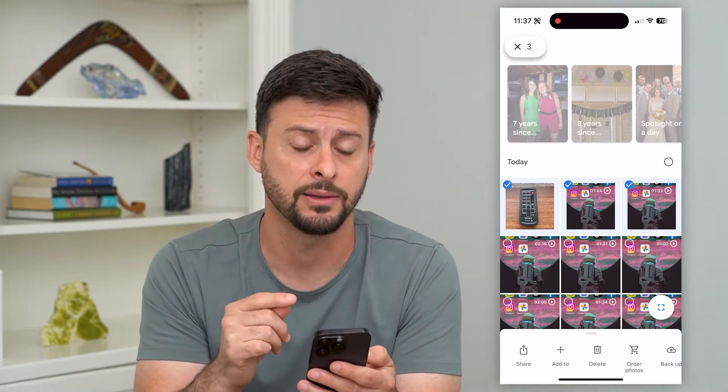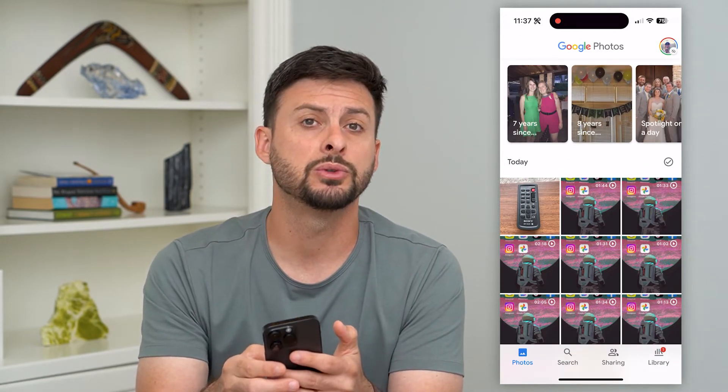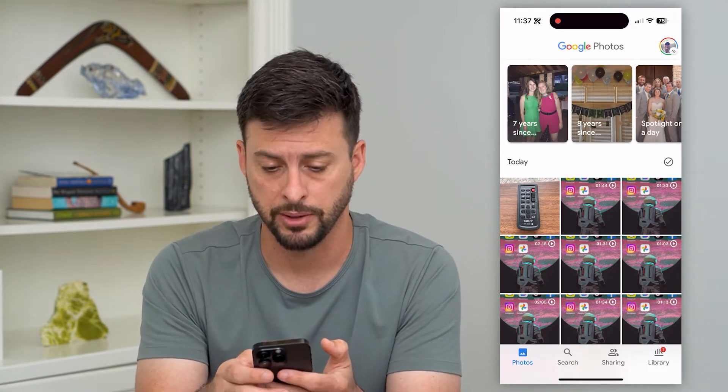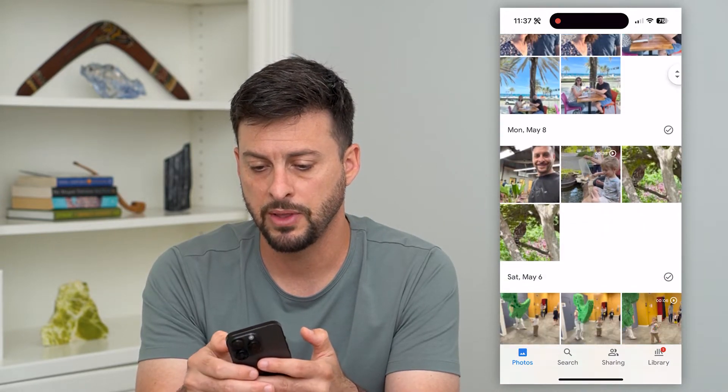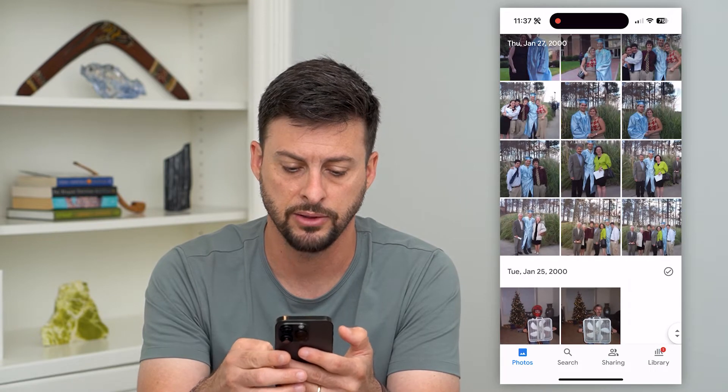But there is one way to select them all really easily. Let's unclick all these, and what we're going to do is scroll to the very bottom. I can scroll down and then use this little slider at the top right and just slide all the way down to the very bottom.